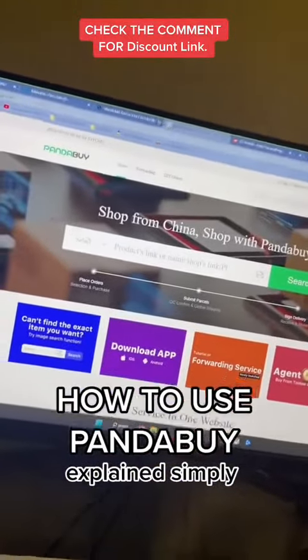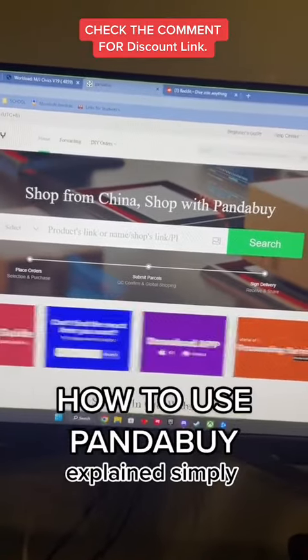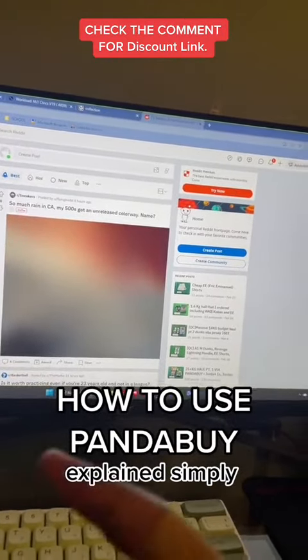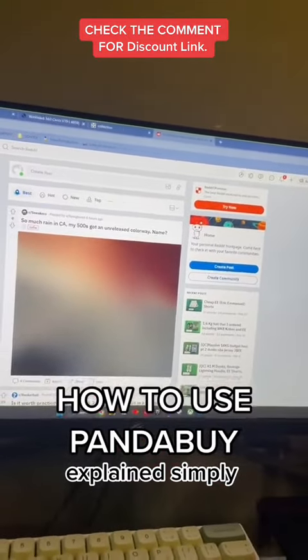Quick PandaBuy tutorial for everyone who doesn't know how to use it. It's all gonna be overwhelming at first but you'll get it super fast. This tutorial is for people who are gonna use PandaBuy on their PC or computer, so if you want the mobile tutorial I'm gonna have another video up that's pinned.